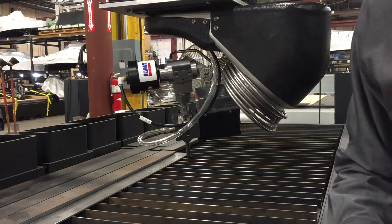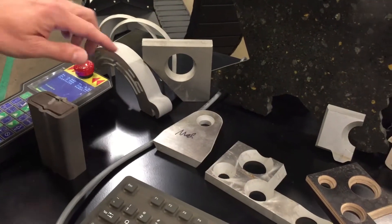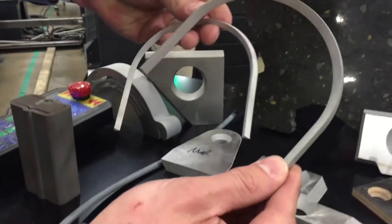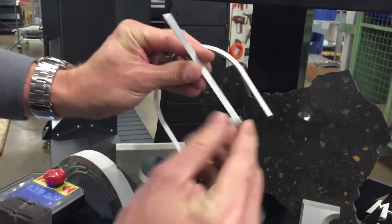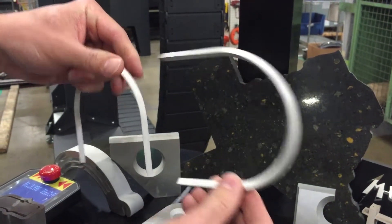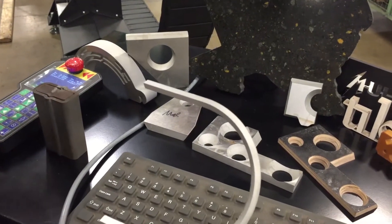That one-two punch combination that we offer on this really makes your parts accurate with smooth cuts. Look at all the great parts that you could cut — everything from curved parts on a flat to full bevel heads and curved contours. Look at the detail on this part; you're talking perfect accuracy all the way around. Here at Multicam, motion matters. Not all machines are created equal.